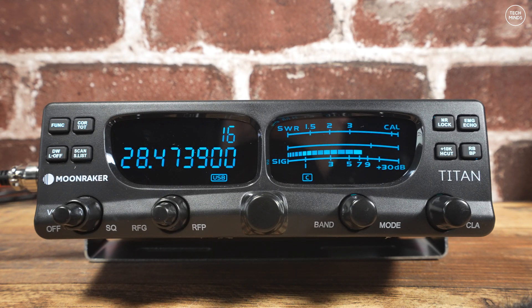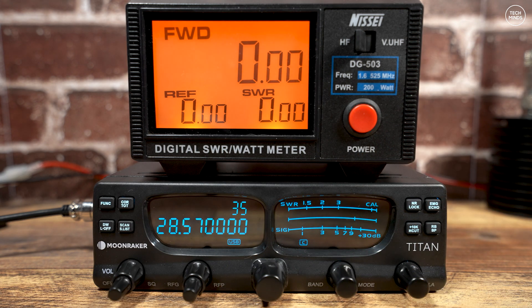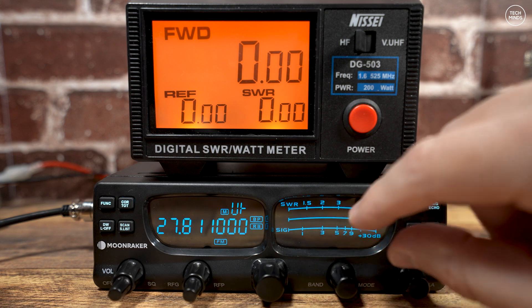Checking the power output on the 10 meter band, we can see a clear 40 watts when using FM, around 15 watts when using AM, and a good 40 watts peak on upper sideband. I'm going into a dummy load here. I also checked the 11 meter band and observed a good 40 watts using FM on 27 MHz as well.